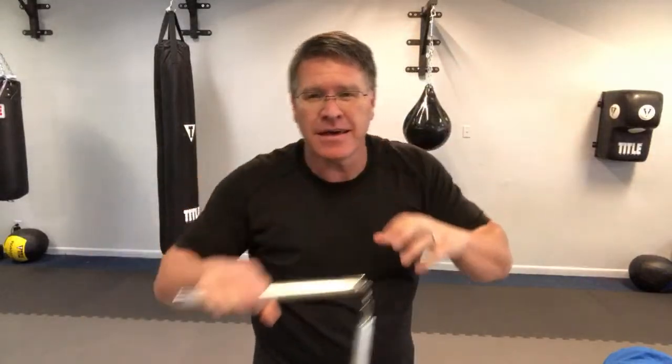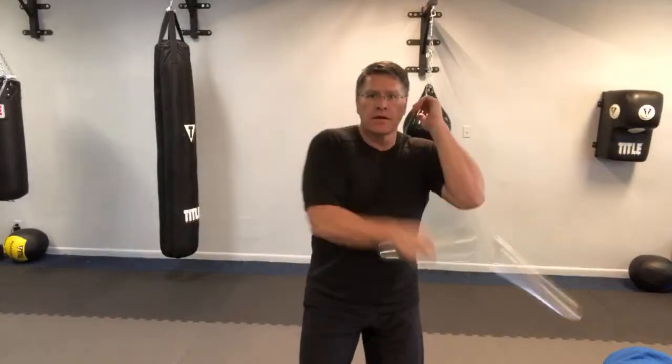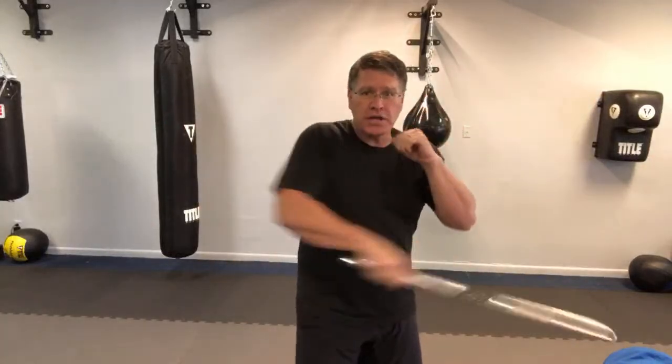The guy comes out swinging his nunchucks, doing whatever, and goes to hit Bruce — the actor playing Bruce Lee. Bruce stops it, takes it out of his hand, kicks him back, knocks him back, grabs his chucks. And Bruce starts doing one of these. If you ever watch a Bruce Lee movie, this is very common. Now you know how to do it — it's just across, over, and back. One, two.